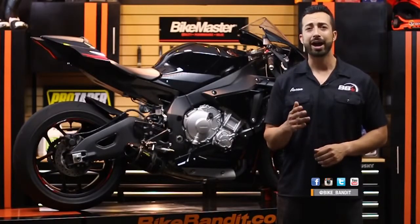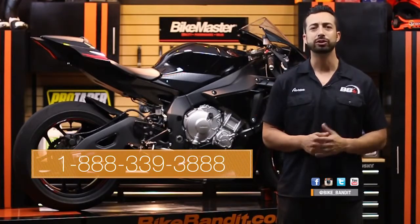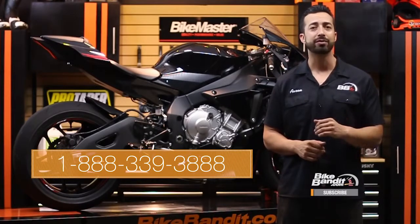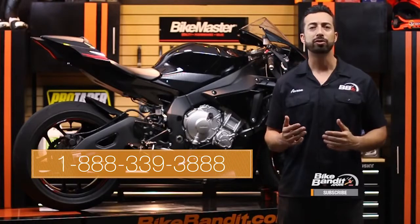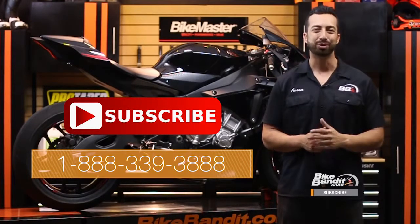We hope that our comparison here helps clear up some of the confusion about different types of motorcycle batteries and what they're best for, and gives you the info you need to choose the perfect battery for you. Remember, all of these batteries are great in one way or another, but if you treat them like crap, none of them are going to last. So choose the right battery, take care of it, and it will take care of you. If you have any questions at all, give us a call or leave a comment right here on the video and we'll get back to you right away. Please support us by subscribing to our channel where we post more helpful videos like this one every week.